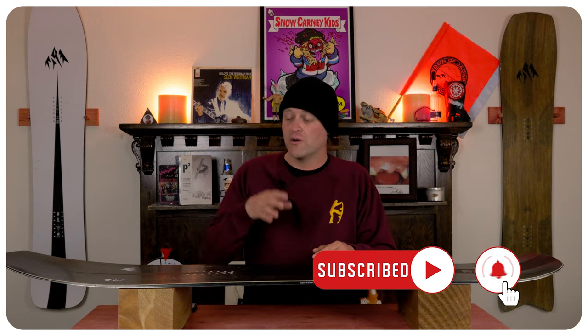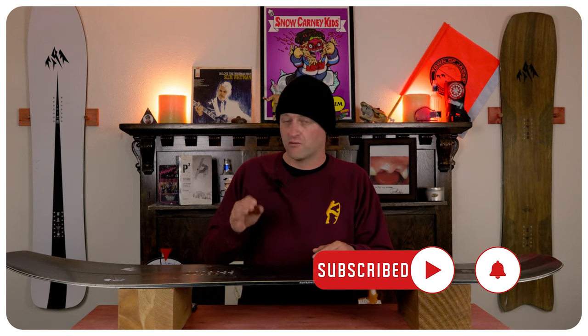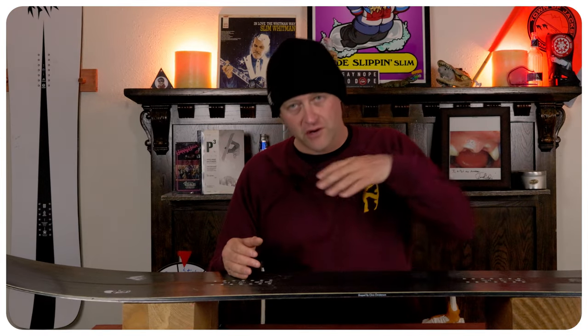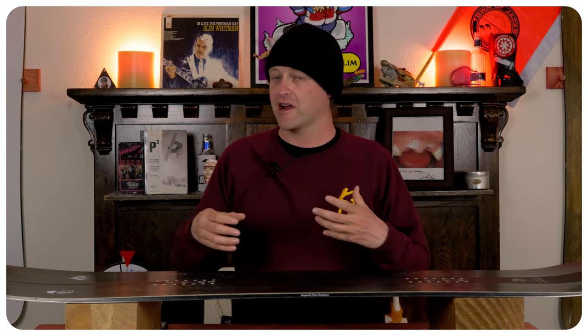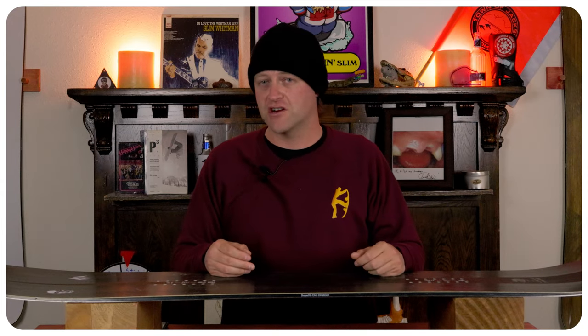When you get into choppy terrain this board will cut through everything. You might feel a more jarring hit under the front foot if you hit it that way, but it's not enough to actually buck you. This board does a great job of being stable and damp where it counts without being a lifeless turd.